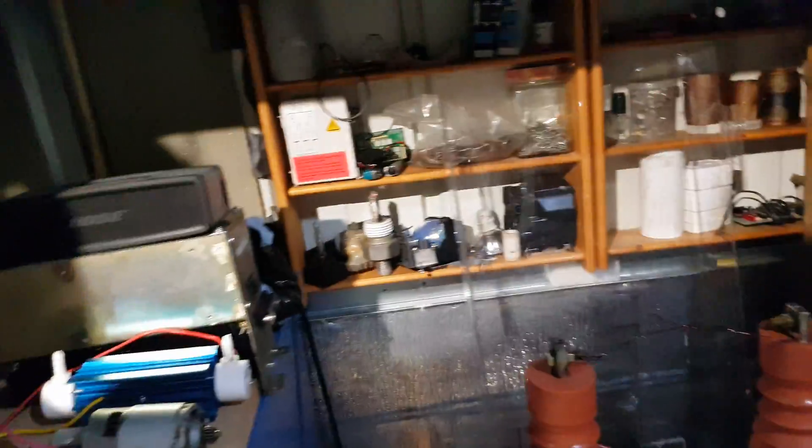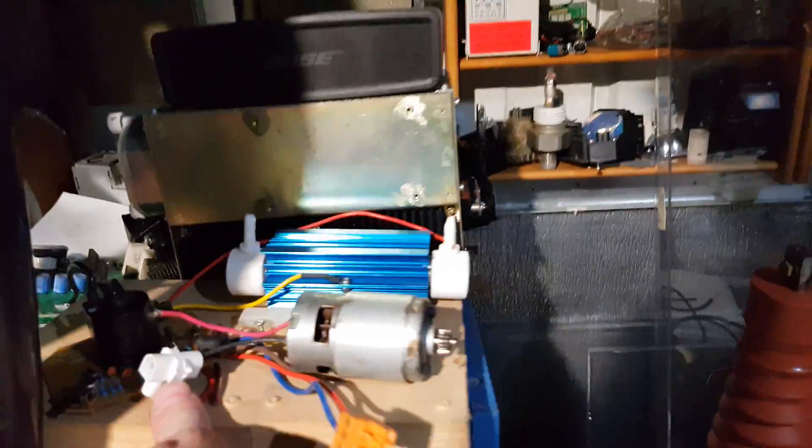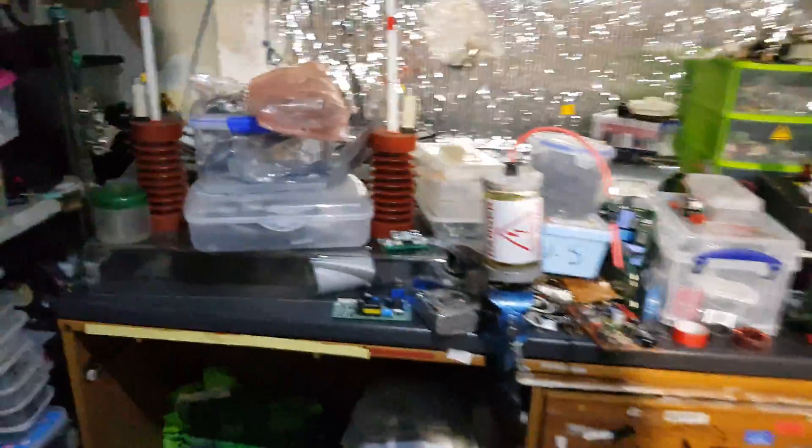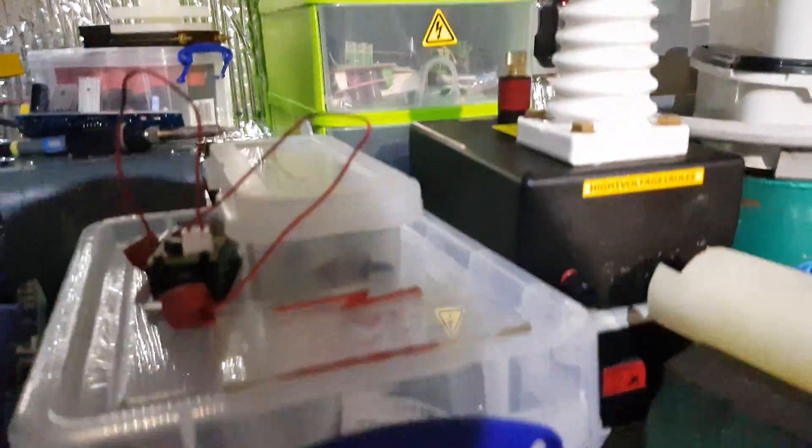I don't know where my other one is to be honest with you. I've put it in one of these drawers... it's not in that drawer, not in that one. I've got that much stuff about — it's hanging around somewhere. If I find it I shall show it in the next video.